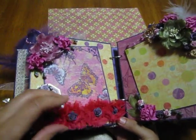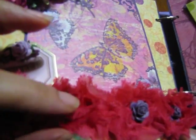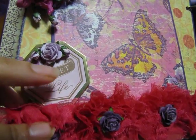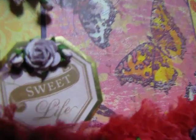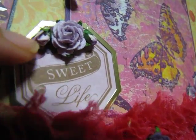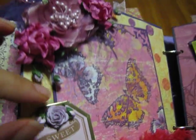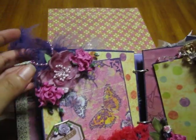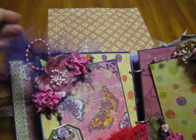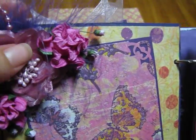The same trim from the front I used right here along the edge, and then some Wild Orchid Craft roses. This came from the collection — it says 'Sweet Life' — and I backed it with some glue on the back. There are some of those little baby roses from Wild Orchid Crafts. This is from Wild Orchid Craft — I mean, I use Wild Orchid Crafts all through it. There's some pearl from my own stash, some feathers, and then this flower is from Prima.